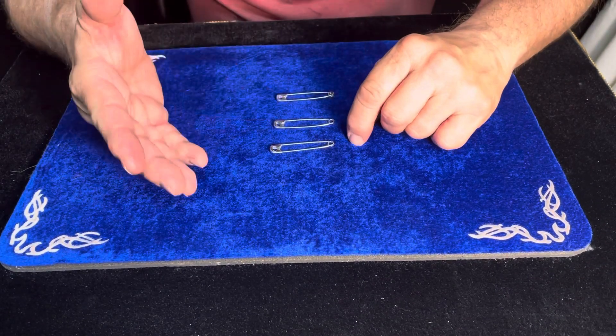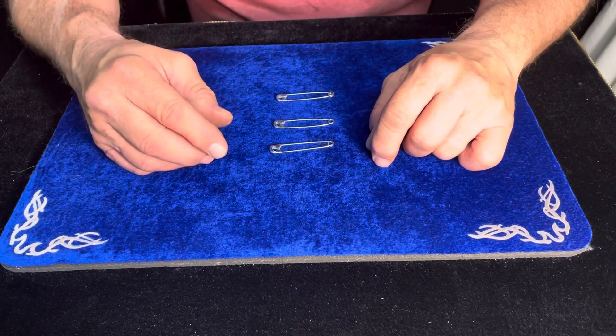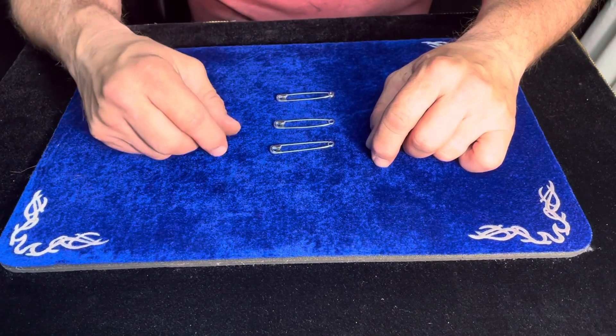Now, I can't link them together by opening them up and closing them that fast — that's impossible. That would take some real magic. So, speaking of real magic, we have another way of linking them.